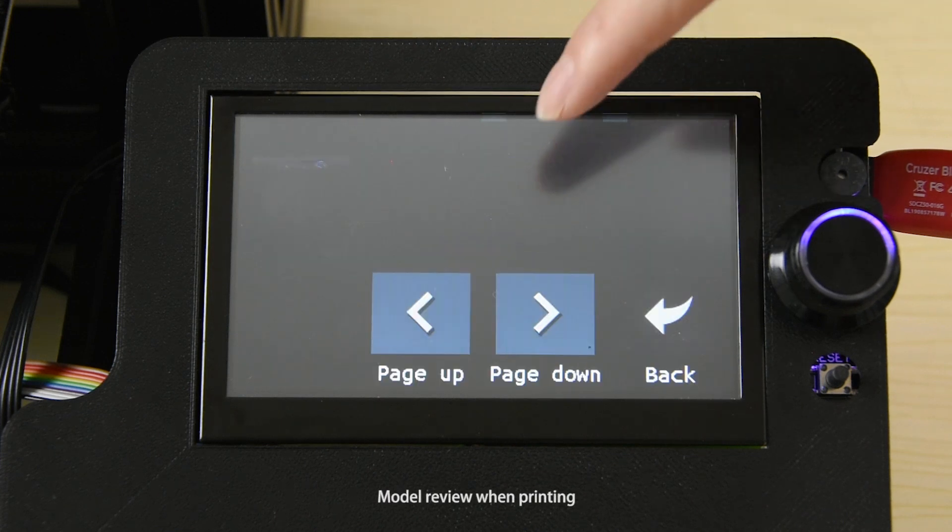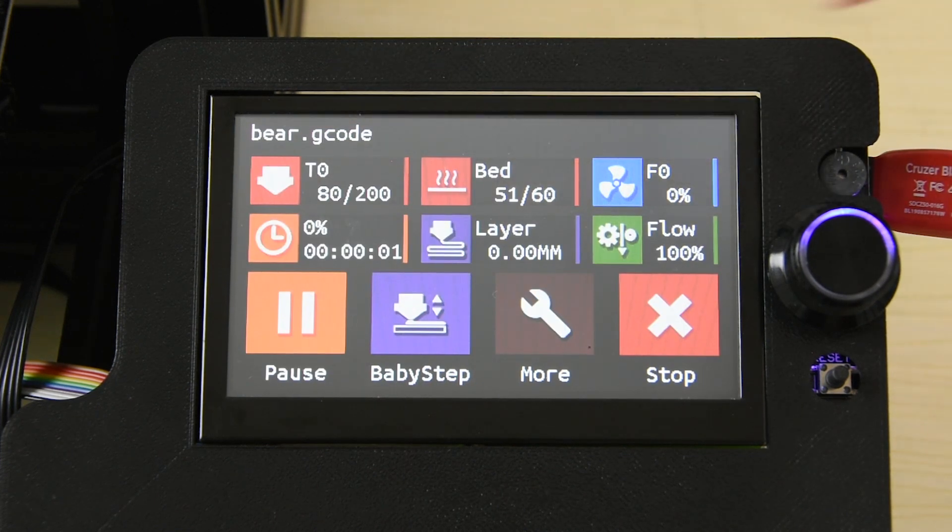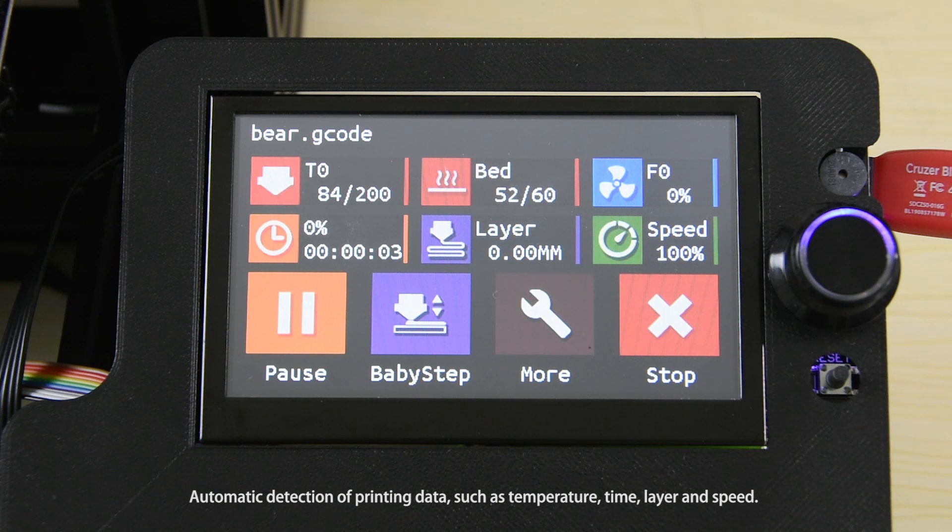Module review when printing. It provides automatic detection of printing data such as temperature, time, layer, and speed.